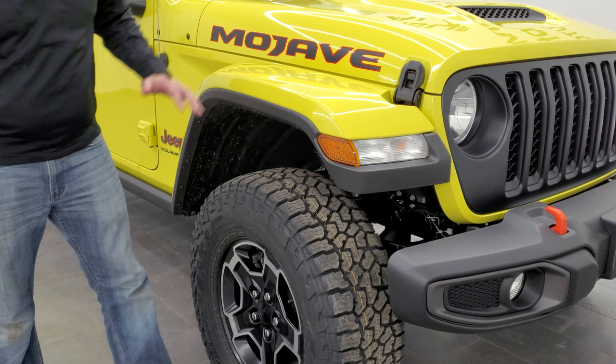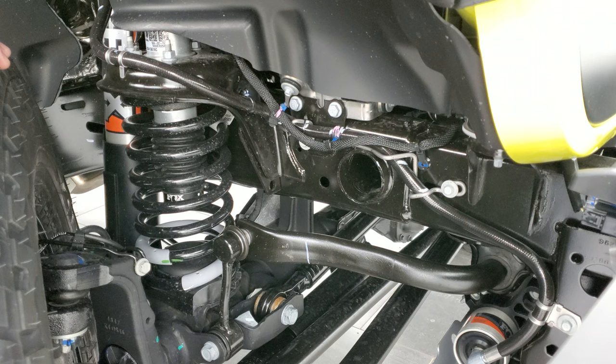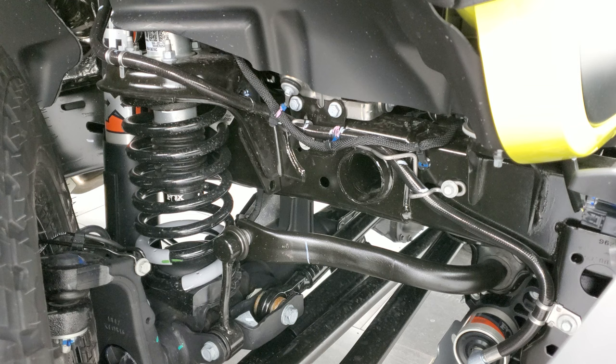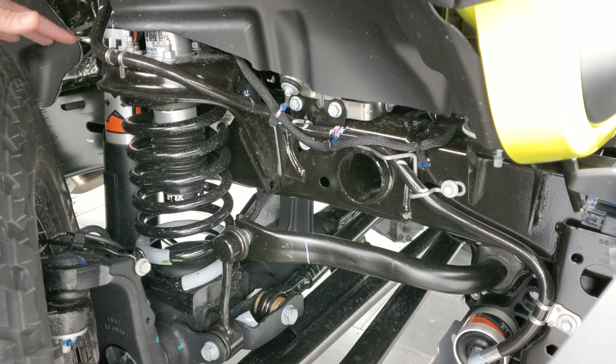The next part that Jeep did for the Mojave package is on the suspension. This shot is really what makes a Mojave a Mojave for the most part — the front suspension — and you can see just about everything they've done right here. The first thing you'll notice is that you get a one-inch suspension lift on the front end of the Mojave package. It also comes with the Fox two-and-a-half inch internal bypass shocks with the reservoirs.